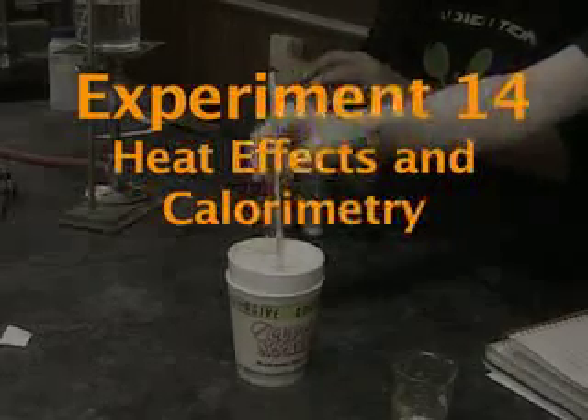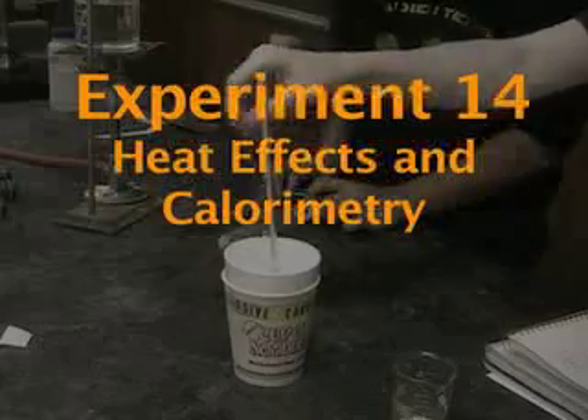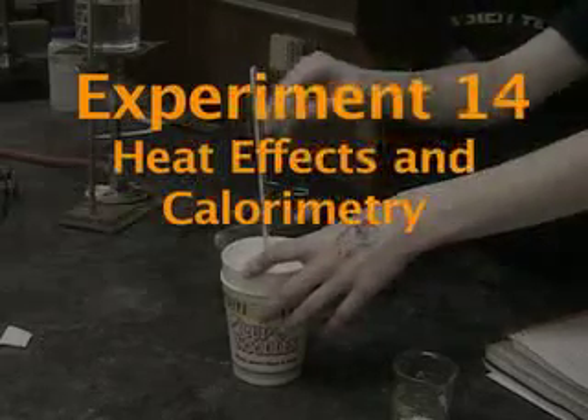In this experiment, we'll do calorimetry on three different types of things. We'll find the specific heat of a metal, we'll find the heat of solution as something dissolves, and we'll find the heat of neutralization as some acid and base neutralize.